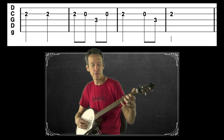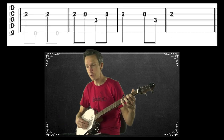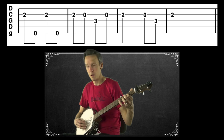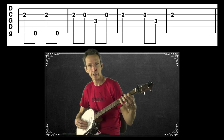Now let's add in some fifth string drones to this new section. First measure has two spots for it — easy enough, just throw those in between the melody notes, alternating between the second string and the fifth string. I'm fretting that second string at the second fret with my index finger.